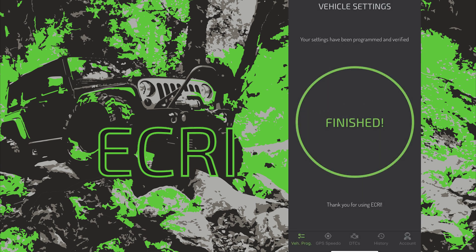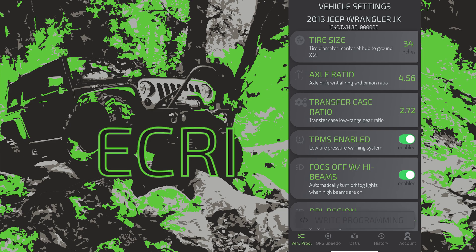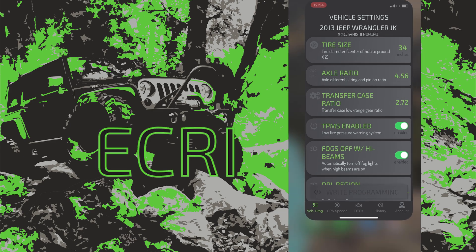Turn the ignition off, remove the key, open the door and wait for modules to power down. Bingo! We are ready to start it up and hit the road.